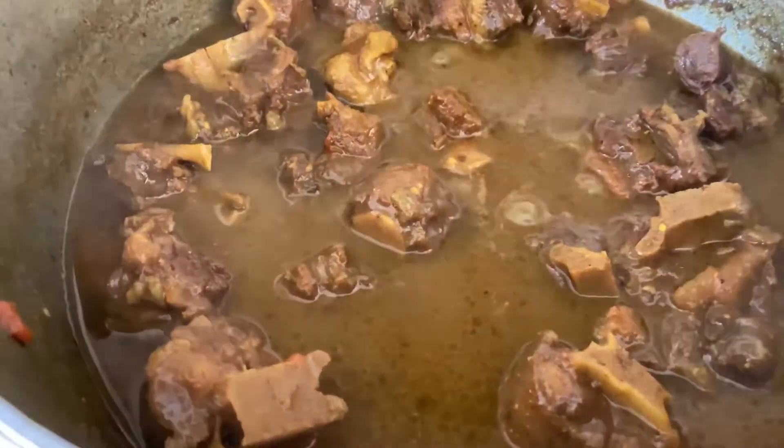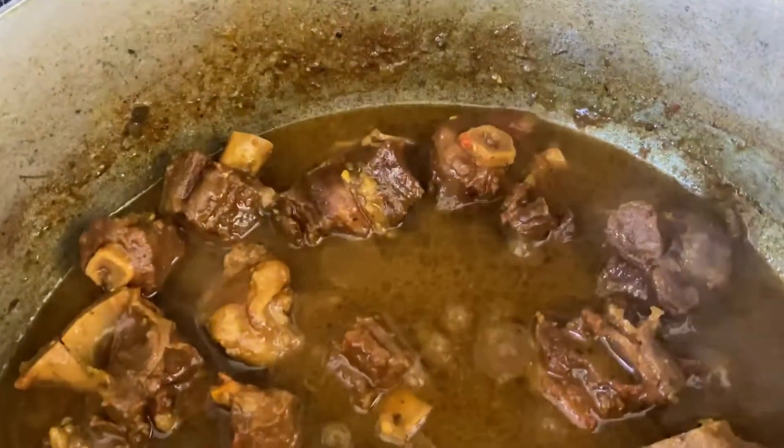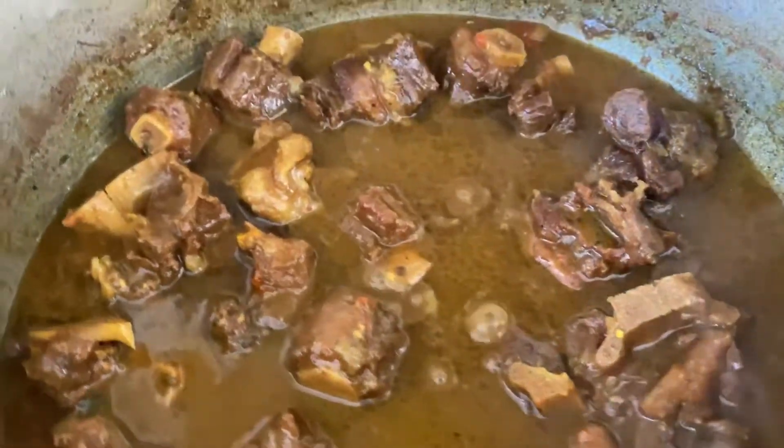Hey guys, and welcome back to Bee's Kitchen. As always, I have a new recipe for you. Before we get started, why don't you go ahead and hit that subscribe button.